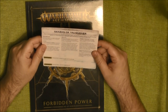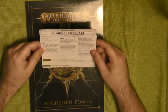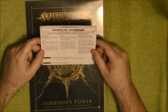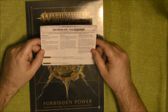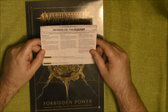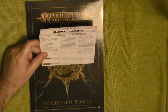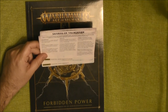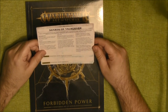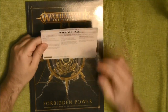The tricky part: at the start of the battle round, after determining who goes first, both players roll off. The winner can remove one Shard of Balagar model and set it up again anywhere within 12 inches of the one remaining on the battlefield. So your opponent can turn it against you very easily. If the battle takes place in the Realm of Death, the first Shard can be placed at 12 inches instead.